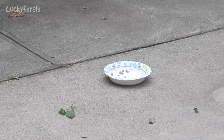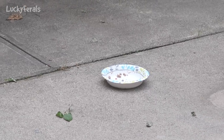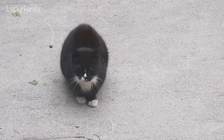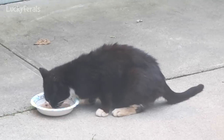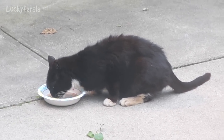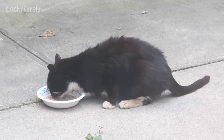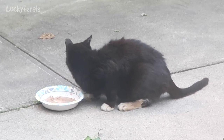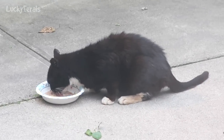It is 7:42 p.m. — Hydrox ate all of the food I gave him. There he is, waiting for me to give him more. It's 7:53 p.m. and I just went outside and gave Hydrox the other half of the can with water added. He's eating it very well. Maybe I'll give him some more — it's a whole 5.5 ounce can of food.